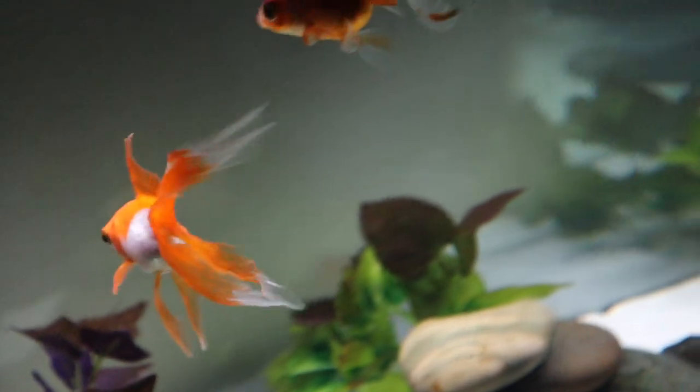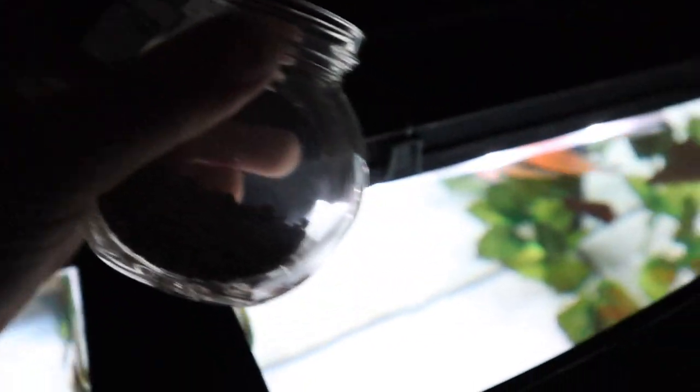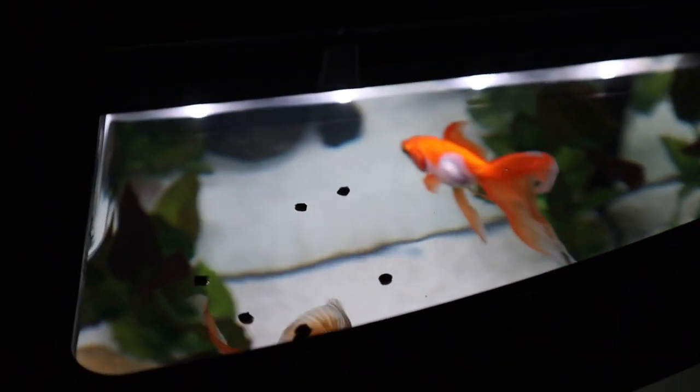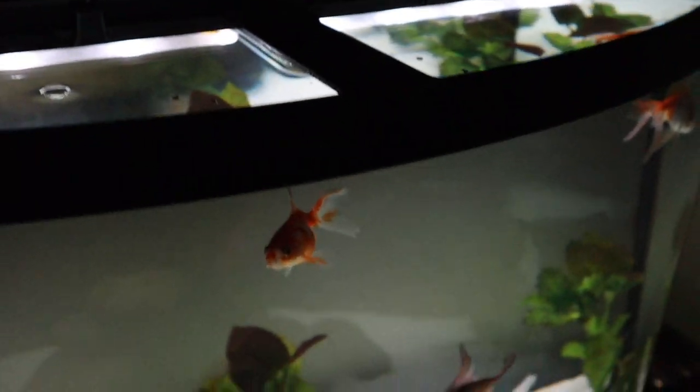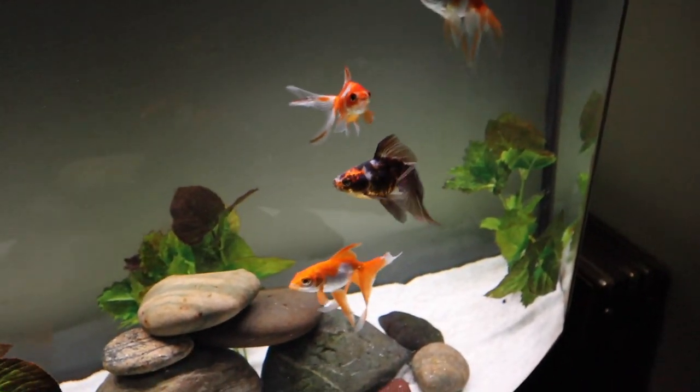Next are my fancy goldfish, which just get basic Omega One goldfish pellets. I keep them in a little glass jar — looks like I need to restock soon. I dump some in and they absolutely love it. Every once in a while I also give them some duckweed from my freshwater tropical tank.